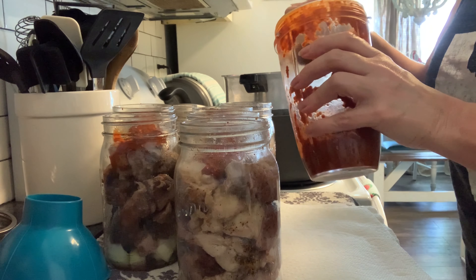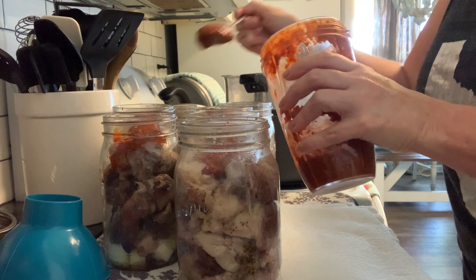Now that we've got all the good stuff in the jars, we're going to get that hot beef broth and ladle it into each jar. We need to maintain a one-and-a-quarter inch headspace — the rules have changed, it's now an inch and a quarter whenever you're doing meat of any kind. So we'll get that jar filled up to that inch-and-a-quarter space and make sure to debubble each jar.